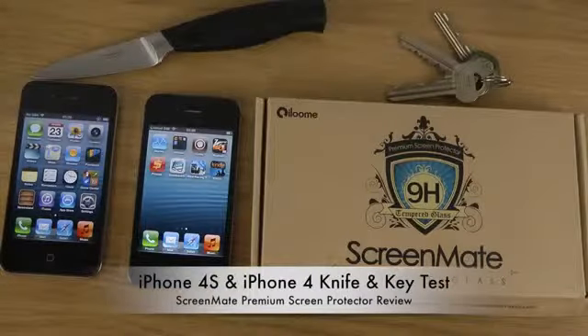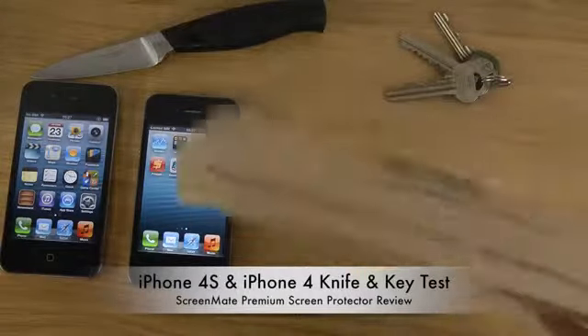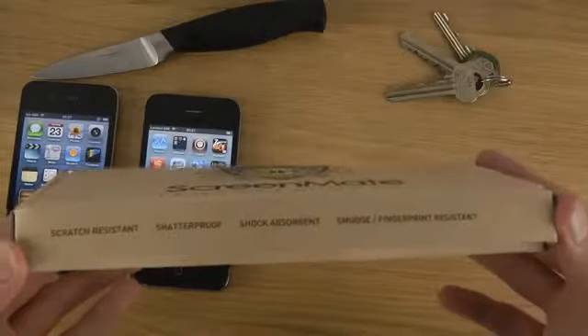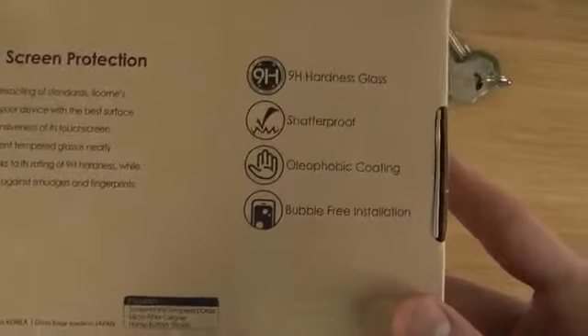Hey guys, so today I want to check out ScreenMate for the iPhone 4 and the iPhone 4S. Of course it works on both these two phones because they share the same screen size and same design. I've already been checking this out on the iPhone 5. This is the screen protector — it's scratch resistant, shatterproof, shock absorbent, smudge and fingerprint resistant, and it comes with 9H hardness.